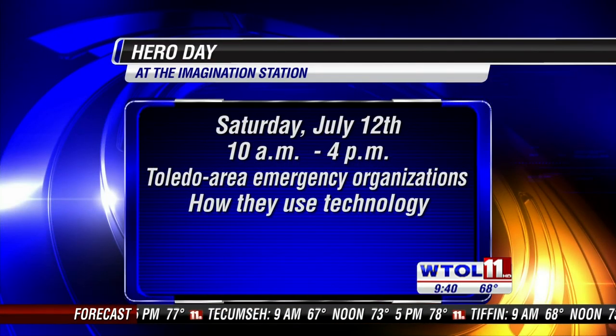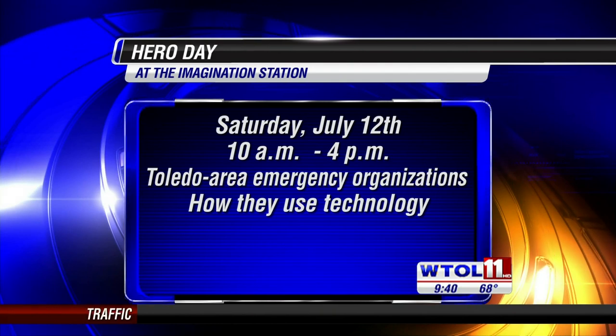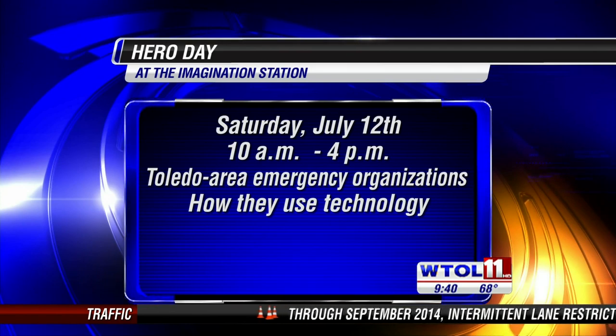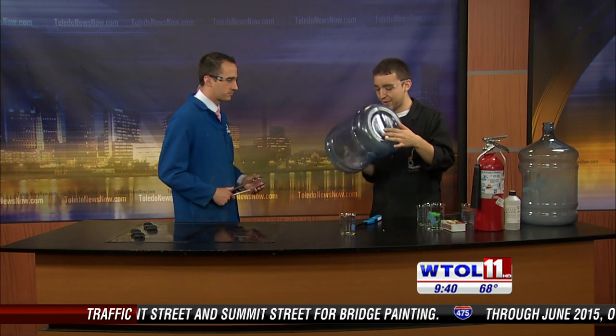This Saturday we are doing Hero Days. The reason I'm talking about fire safety is because we are inviting heroes from all over the community to come showcase their equipment and what they do. We really want to honor them — we have firefighters, SWAT team, the Toledo Police Department, lots of different local heroes coming in with their vehicles and all kinds of crazy stuff. This Saturday, July 12th, 10 a.m. to 4 p.m. — Hero Day at the Imagination Station, with fun experiments like the whoosh tube!